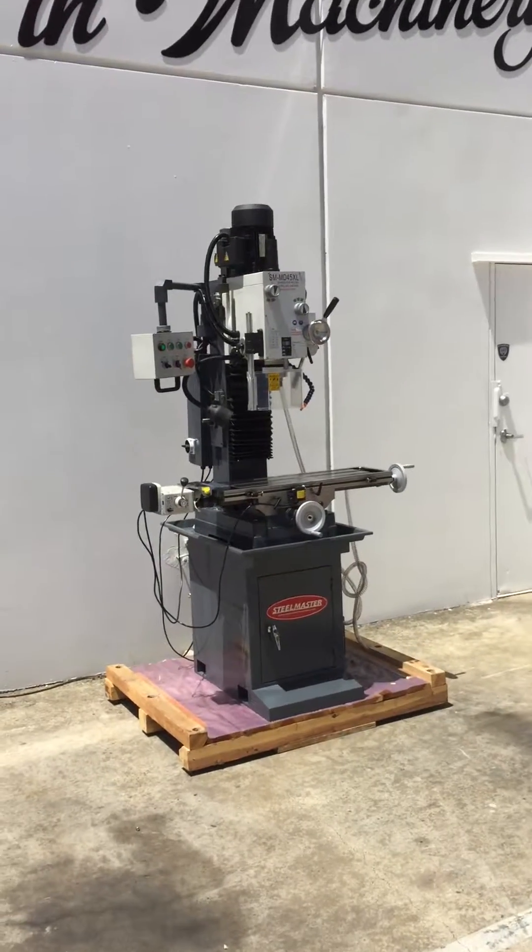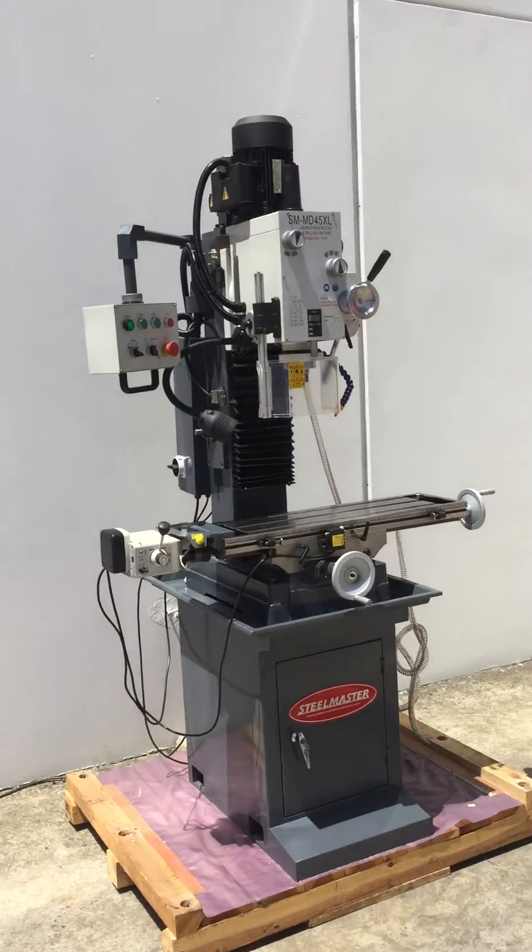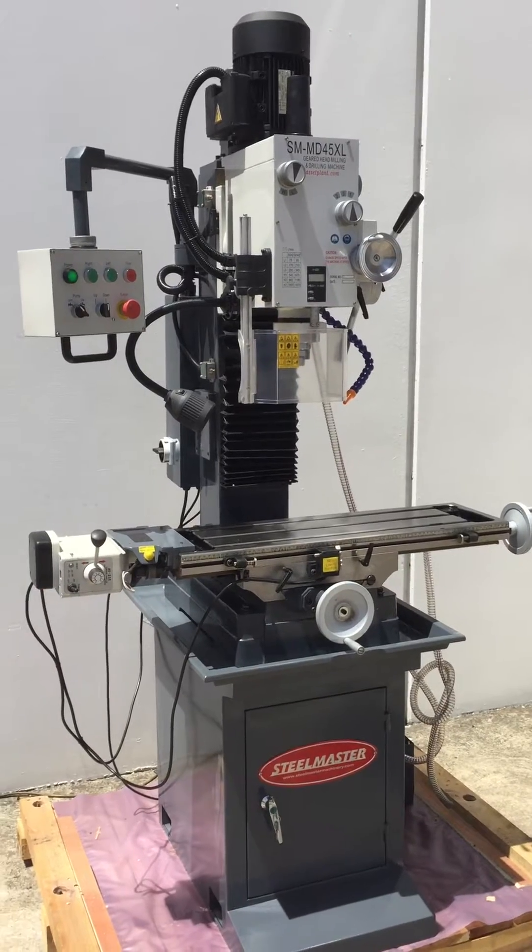Our DRO model is fitted with the 3-axis digital readout, which is an ESIN, and it's mounted to the right hand side of the machine.